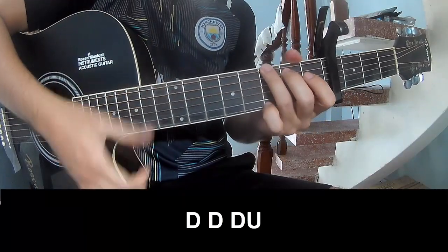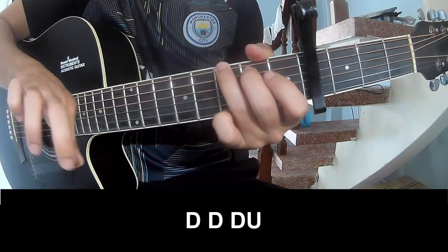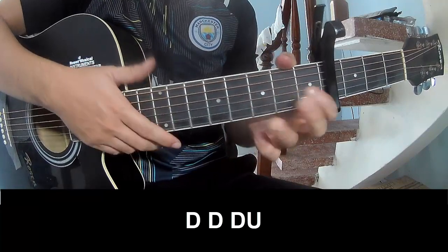For the chorus you play: Tau, Tau, up up, up, Tau, Tau, Tau, up, Tau, Tau, up up, Tau, Tau, up. As you play along G.